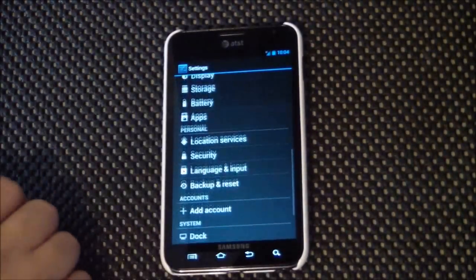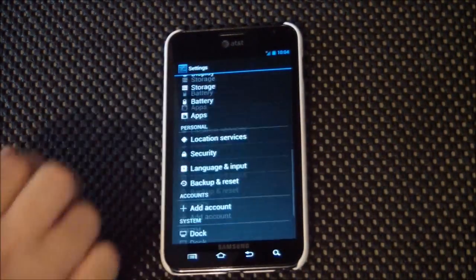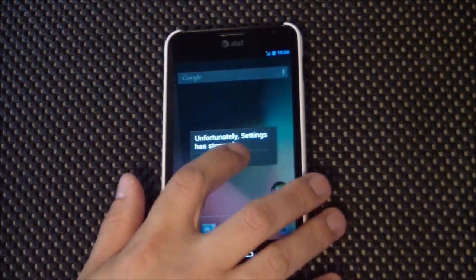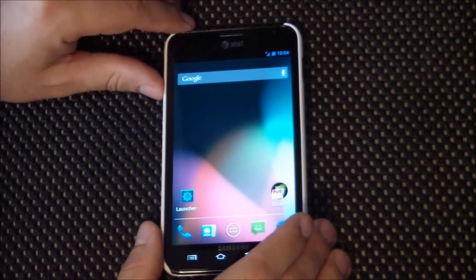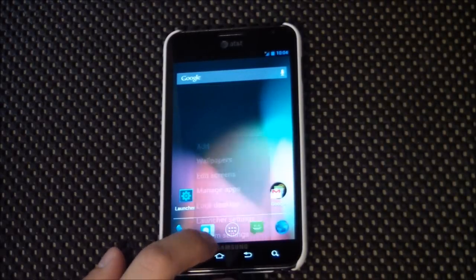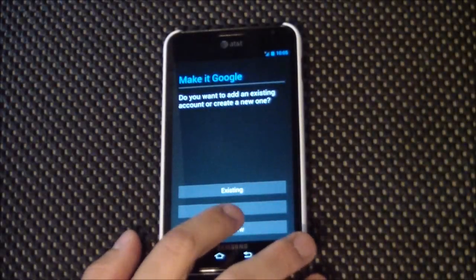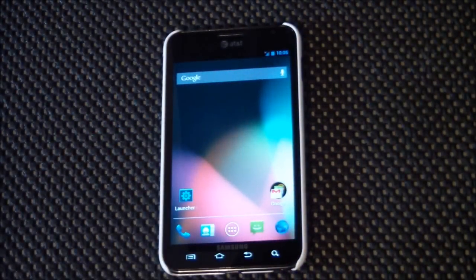Now you'll notice one of the first things about this — which is true about 99% of the Jelly Bean ROMs out there right now — is that even though the sound is enabled and screen taps are enabled, you don't hear anything. The easiest way to fix that when you first flash a ROM is to just hit your volume up and down a couple times. And now they are going — you can hear them. That's the easiest way to take care of that little problem.